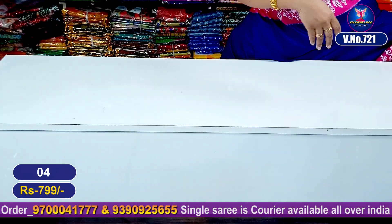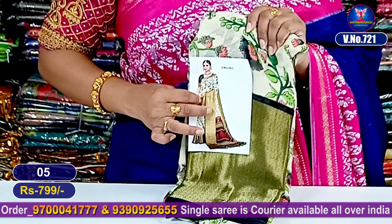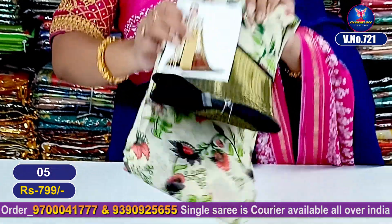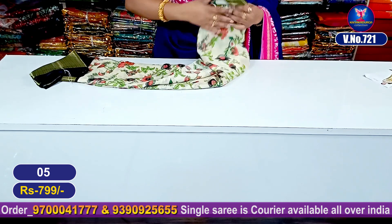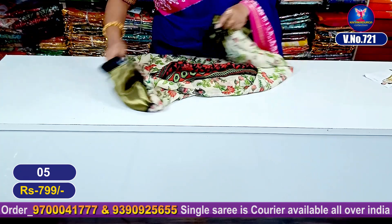My next color combination is a beautiful black color combination. Black color combination with cream is very common and very beautiful. This is the entire look — only 799 rupees. Very good and good looking.